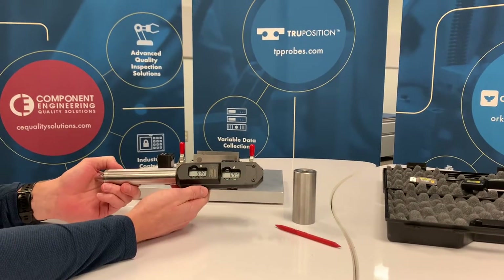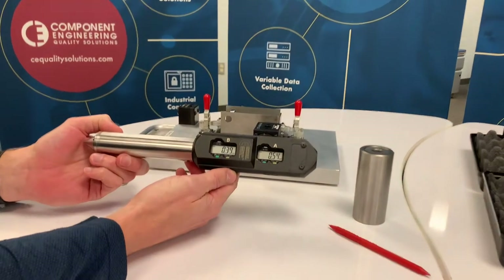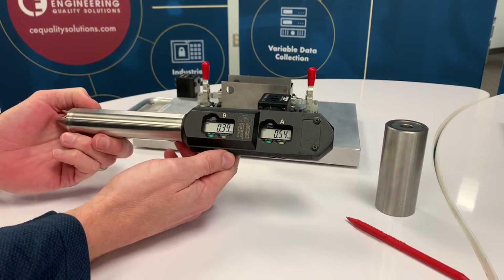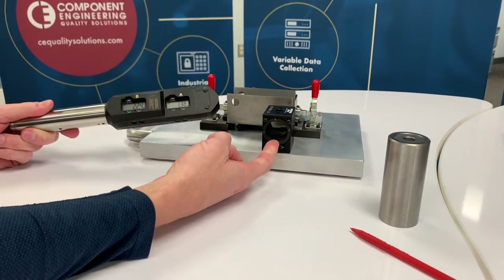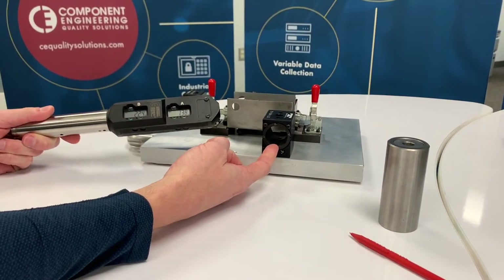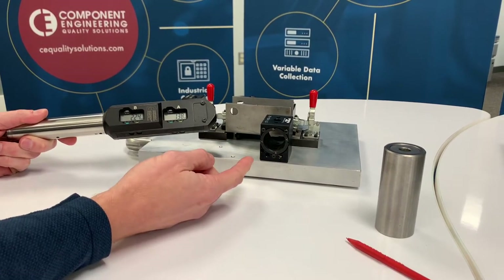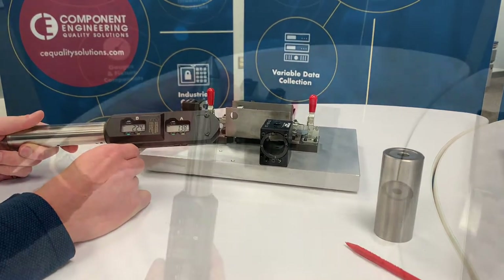This is a true position probe that is used to capture variable data for a hole, slot, or weld nut location on a part that is on a fixture. It works in conjunction with a true position probe block, and one probe can be used to check multiple holes, slots, or weld nuts across a part on a fixture, depending on how many probe blocks you have.